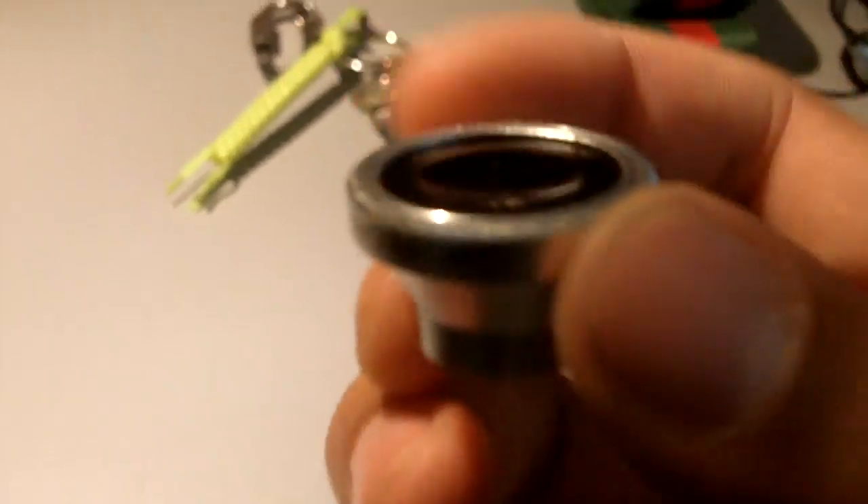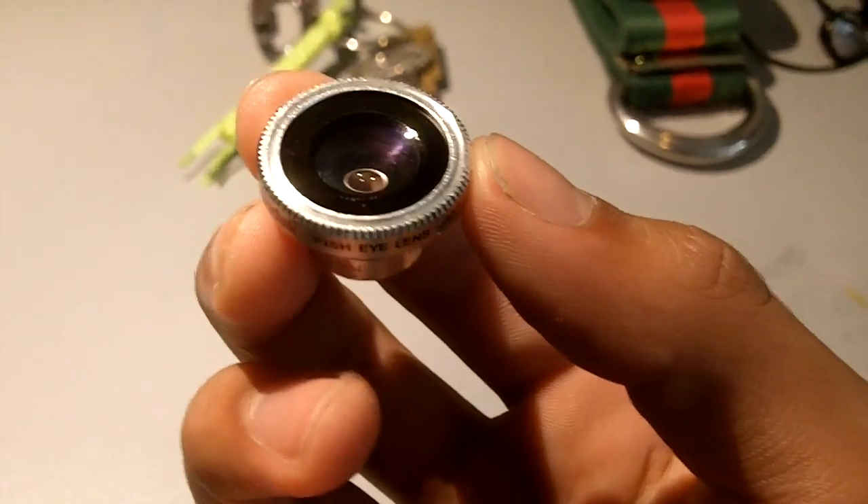Okay, so now that you have it screwed on and the concave side is going inwards, your fisheye should look like this — boom, nice and round, everything is perfect. That's why the macro was still on — that's why it was so blurry — but yeah, that's how it comes out afterwards. Everything is super duper round, like really round.